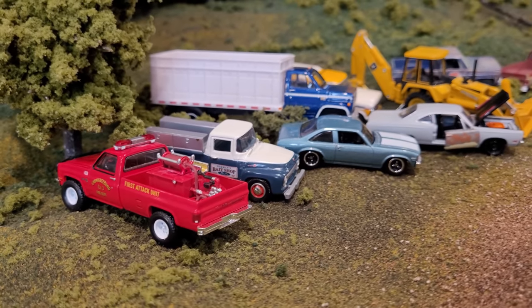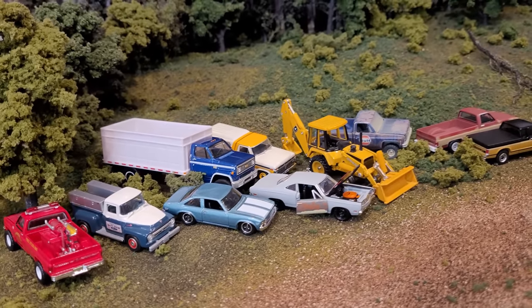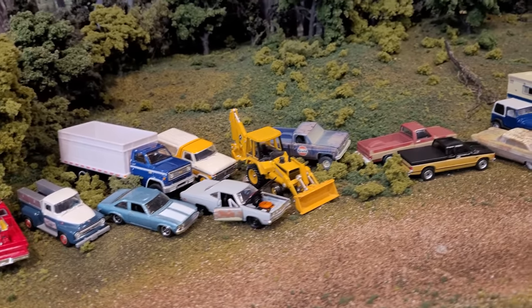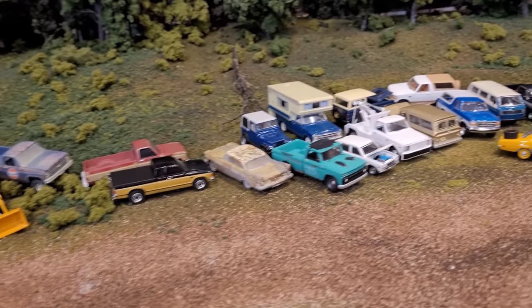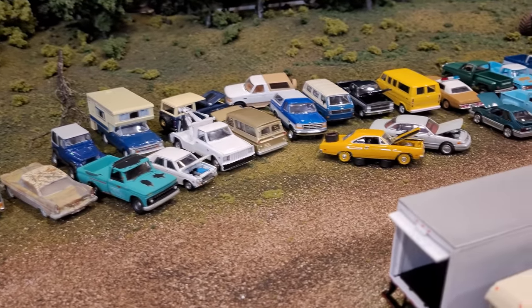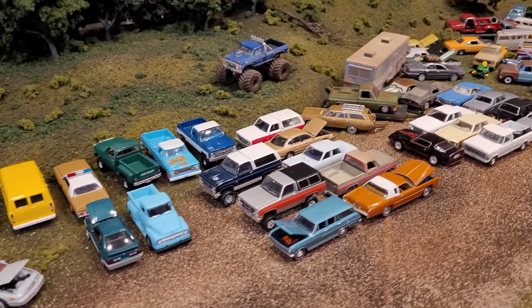Welcome back to the DieCast Museum and the 1:64 scale Junkyard. Today I'm opening up a sealed box of Greenlight Hollywood Series 33, a six vehicle set with a chance of a chase in there. And we are surely going to be adding at least a couple of those vehicles directly to the Junkyard.